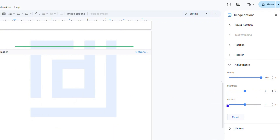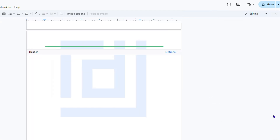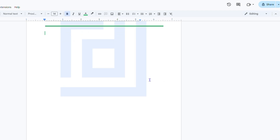You can play around with the other settings as well. Once you're done, simply click 'Exit image options' and then click 'Done,' and you'll have the watermark applied on your pages.